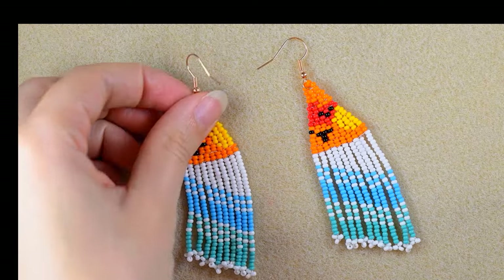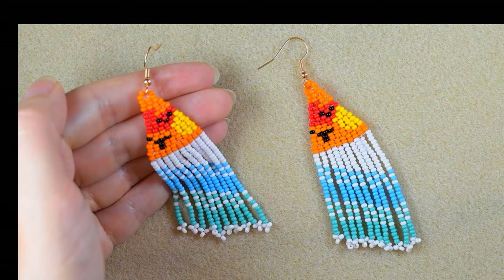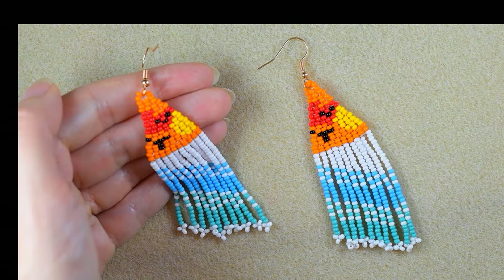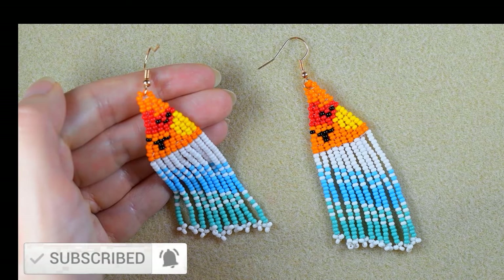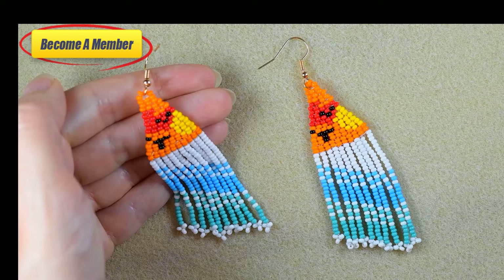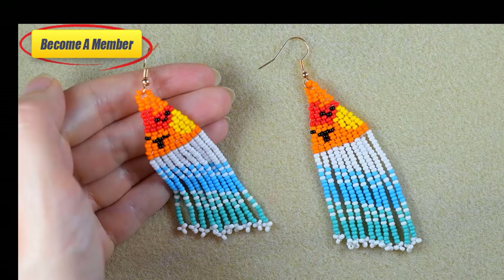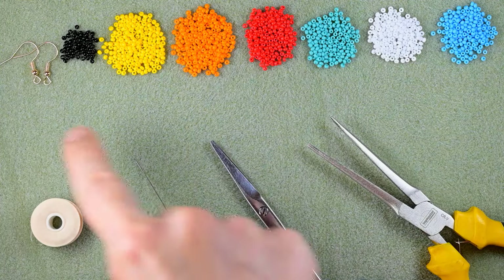Hi there guys, summer is coming and July morning is coming, that is why today I'll show you how to make in easy steps these seashore fringe seed bead earrings. If you're new here, consider subscribing with the bell. If you want to support me, please like, share and comment, and you might become a member as well. I was told at school that I'm not a creative person at all, so if I can do what you see here, I'm sure that everybody could.